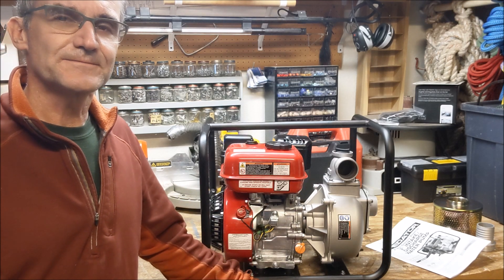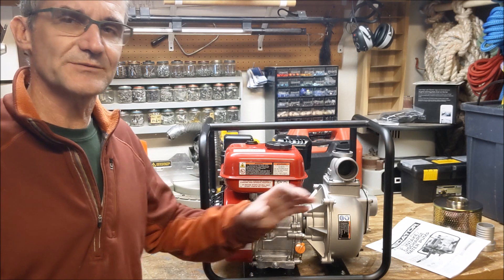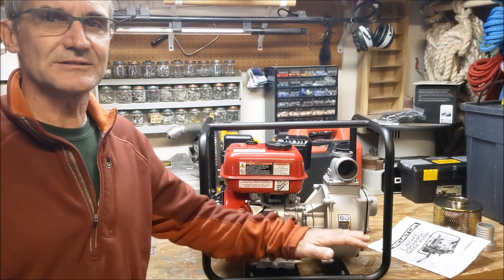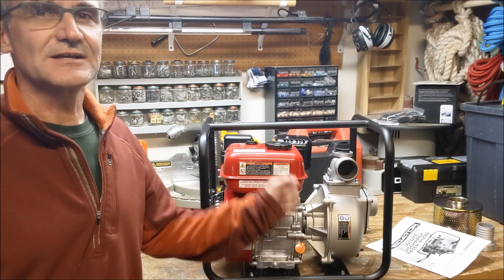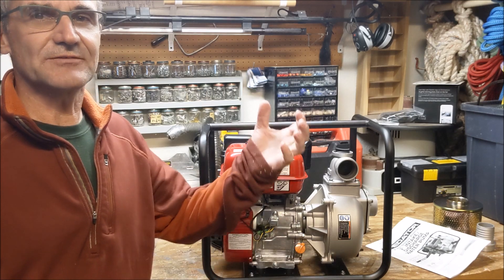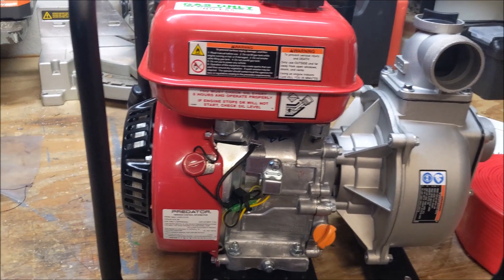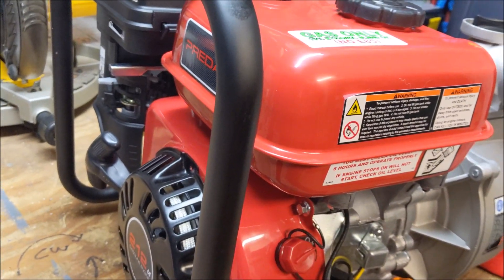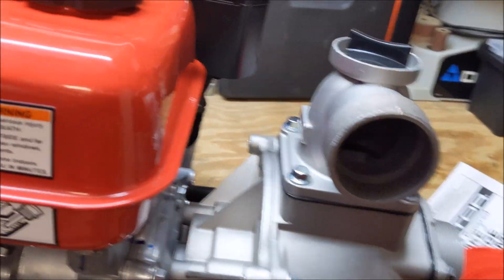I have some property where I have a 5,000-gallon storage tank that comes down to a hydrant, and it's almost at ground level with really no gravity feed at all. So I'm curious to see if this thing can create enough suction to draw water up and discharge it. It came in a good box, very well packaged with no dings or dents and a ton of cardboard wrapped around it.